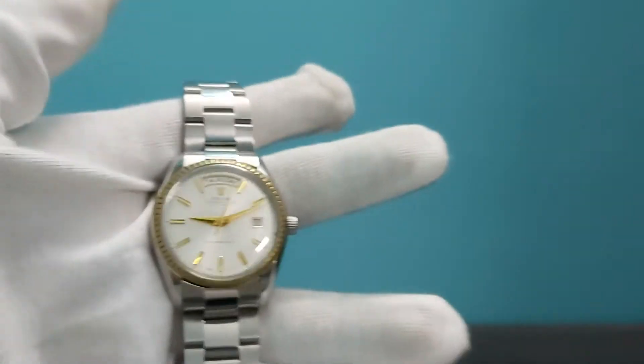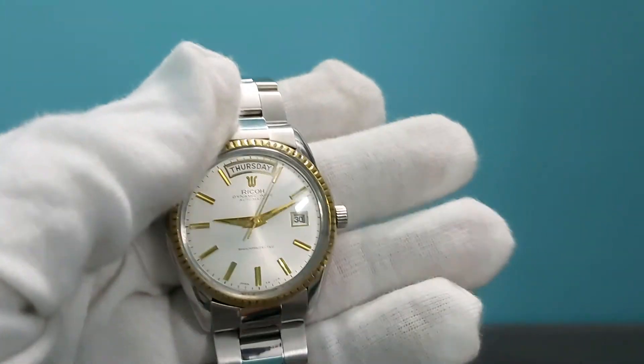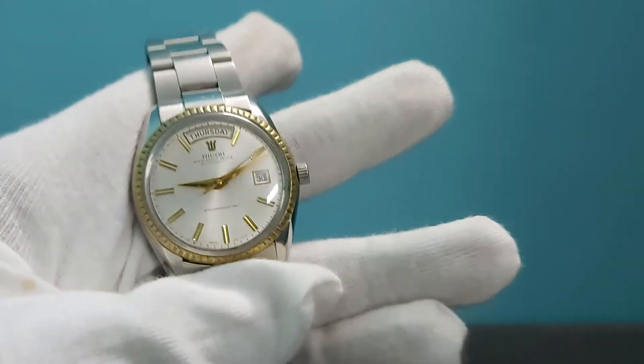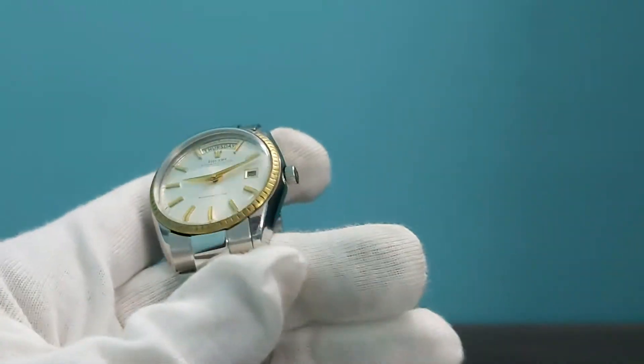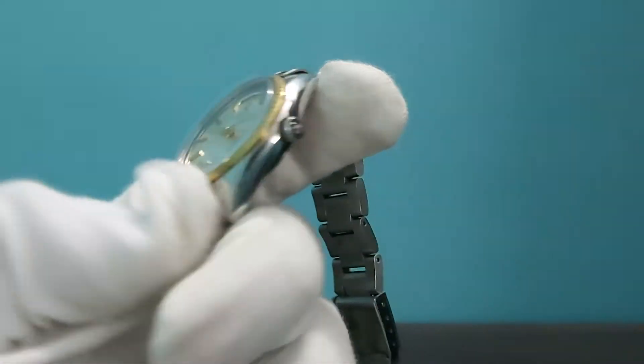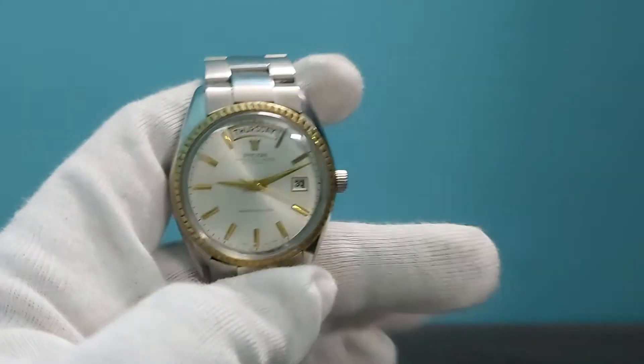It's on sale at a very affordable price, so if anyone is interested, ping in the comments. It also has a signed crown with the Ricoh logo — it's a Japanese brand.